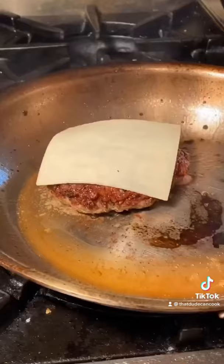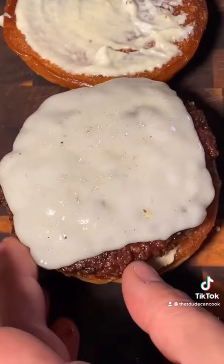Now melt the cheese under the broiler — broil 30 seconds, rest 3 minutes. Perfectly toasted brioche bun, garlic and lemon aioli, burger down, fried tomatillos, thinly sliced napa cabbage.